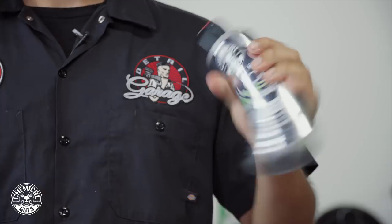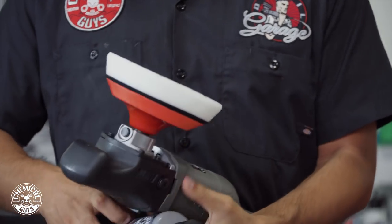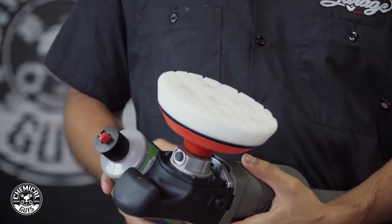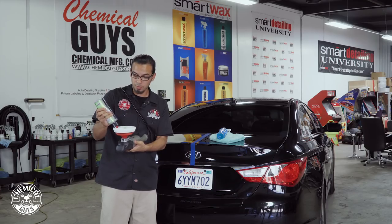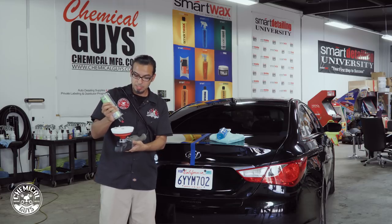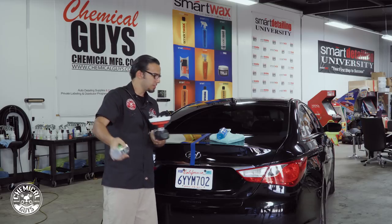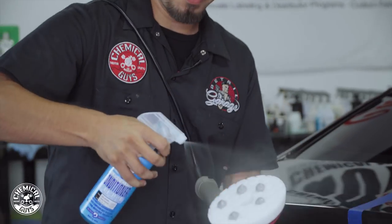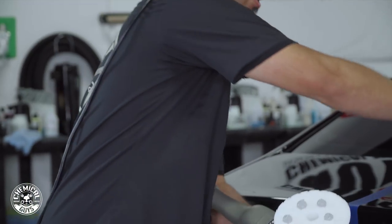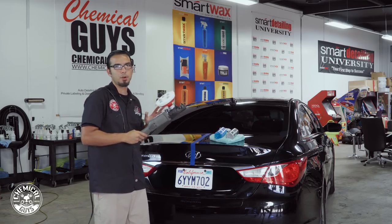We'll first shake up the bottle and, like we always do, apply five dime-size drops to our pad — a white hex logic foam pad. These are great for finishing or using any light abrasive final polishes to thoroughly break it down for the best results. I'm also going to spray some pad conditioner on here to help lubricate and moisturize the pad, because a rotary polisher generates a lot of heat which can burn the paint, so reducing that heat reduces any chances of harming the finish.